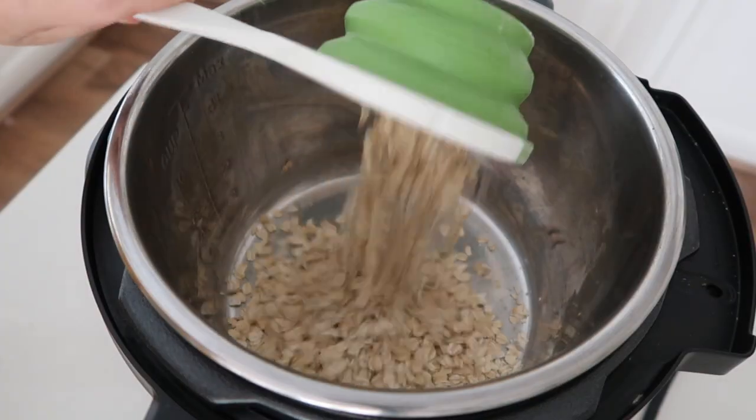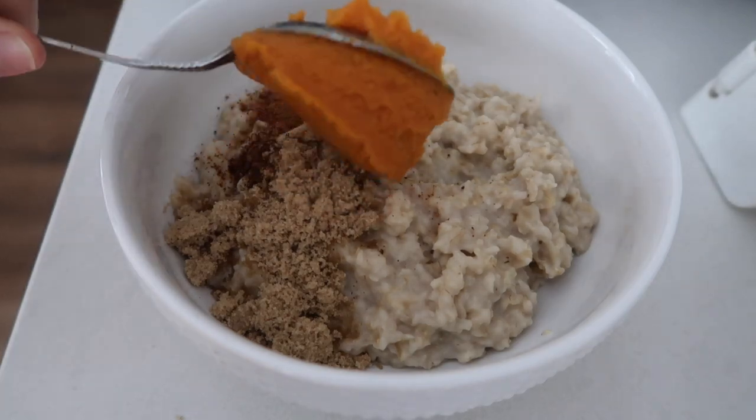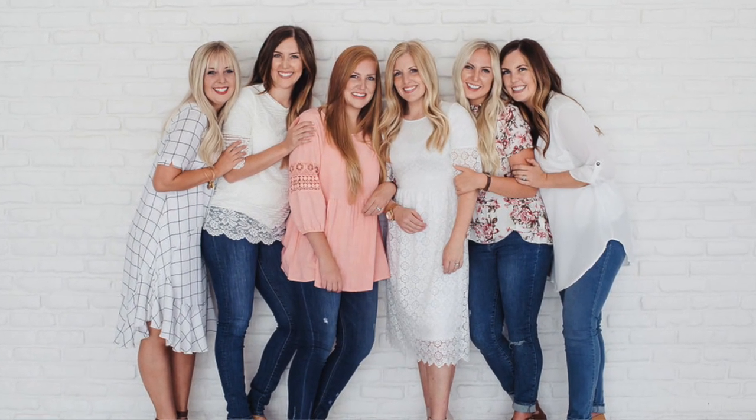Hey guys, welcome back to Six Sister Stuff. Today I am showing you how to make instant pot oatmeal. So if you're new, my name is Kristen and I am the second sister from sixsisterstuff.com.